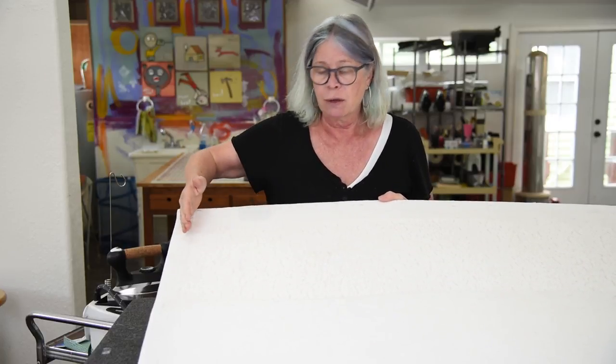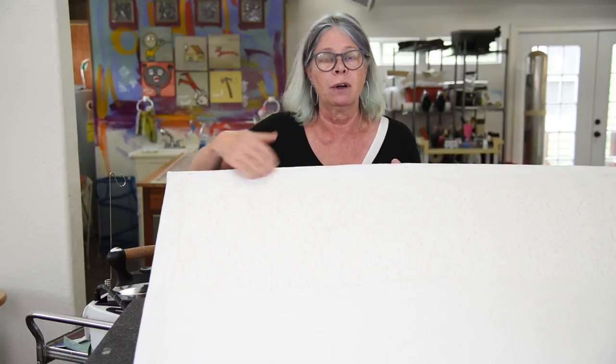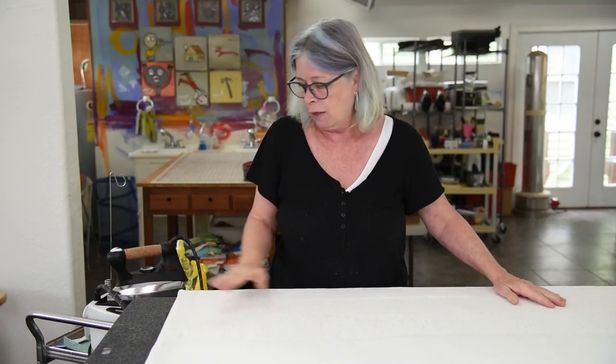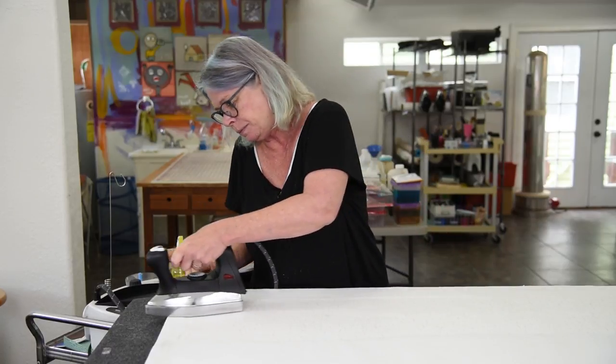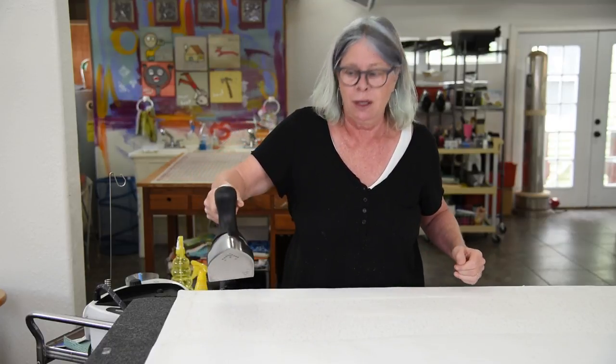I cut it so that it was slightly smaller than the acoustical panel but large enough to cover where the felt had been turned to the back. Because it's iron-on it's fabulous, so I could just put it down where I wanted it, then put the iron on it and do a little touch-up.